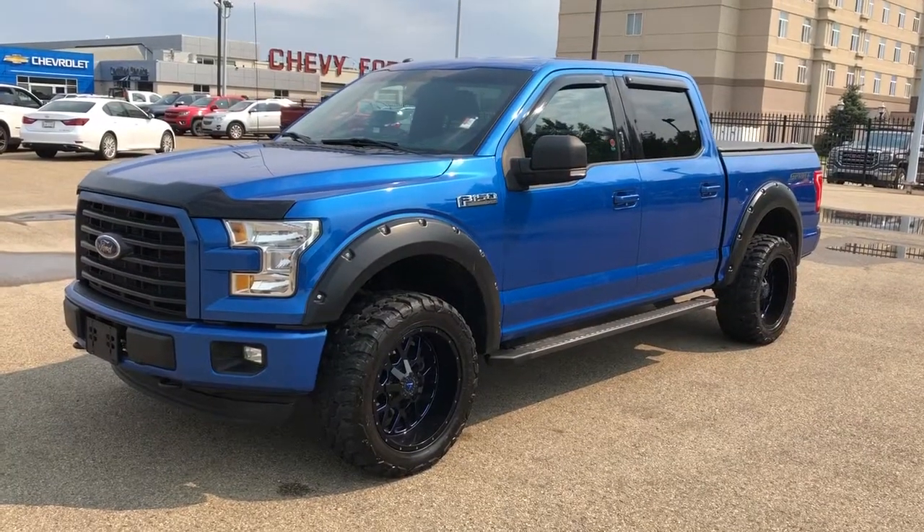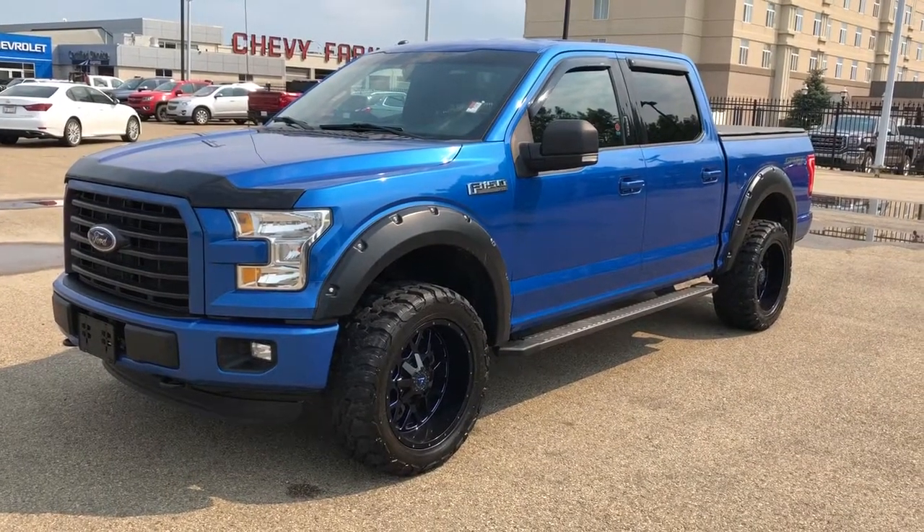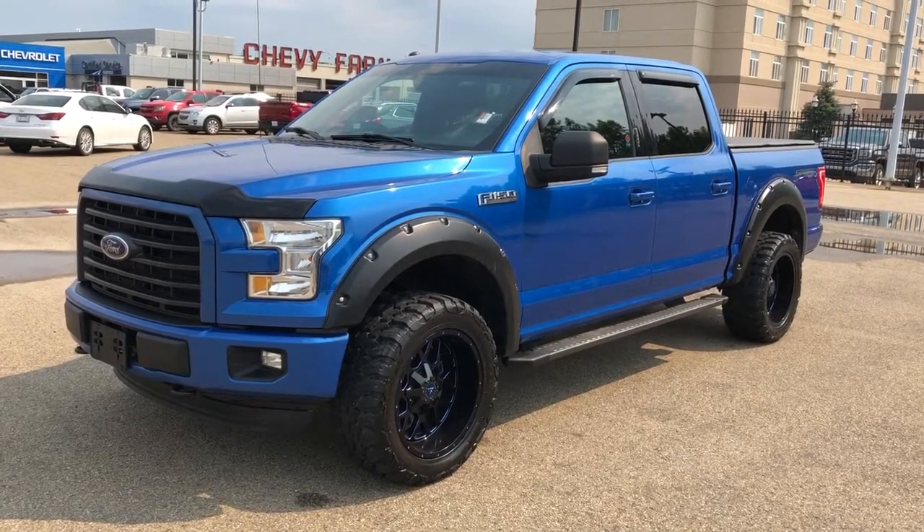Thank you for joining me for this video walk around of our 2016 Ford F-150. Please subscribe to our YouTube channel for more daily videos and we hope to see you in at Westgate Chevrolet sometime very soon.